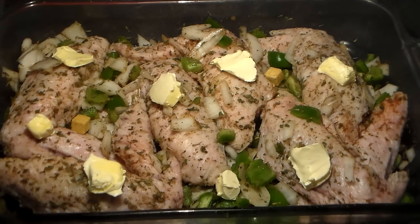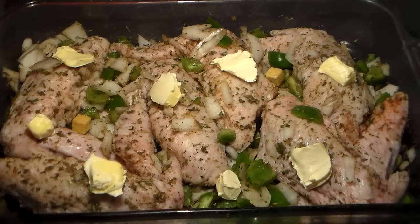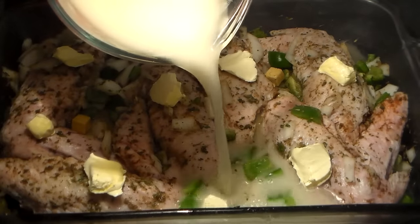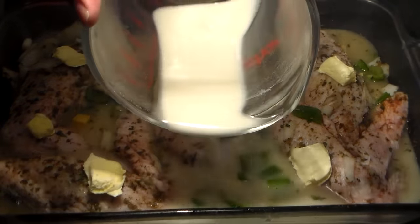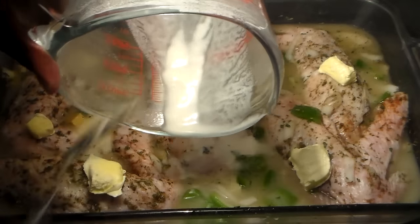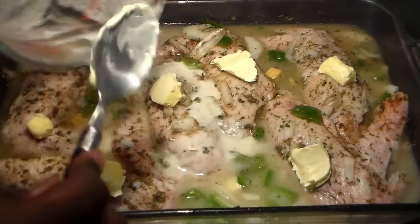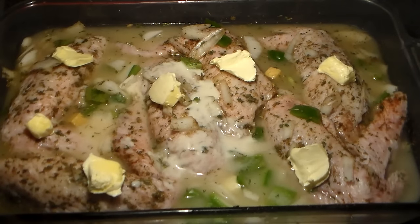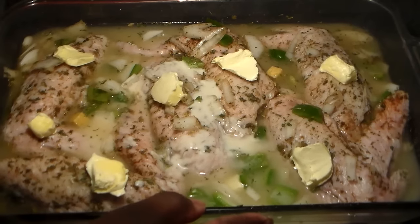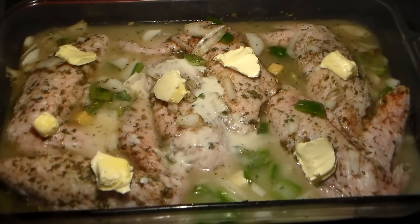Preheat your oven to 350 degrees and let it get nice and hot. We're going to add our slurry now — this is what's going to create our gravy. Cover this with the lid if you're using a roasting pan, or with aluminum foil. That's what's going to get the turkey wings nice and tender. I like to bake my turkey wings for a pretty long time because I want them to be really tender and fall off the bone.